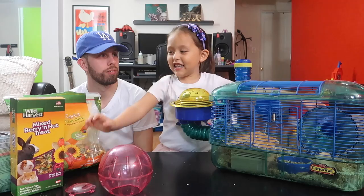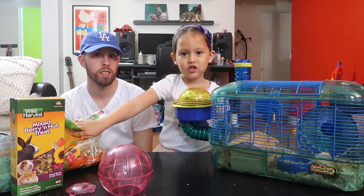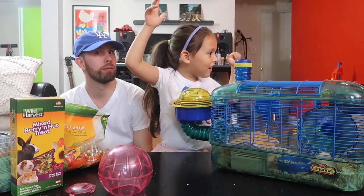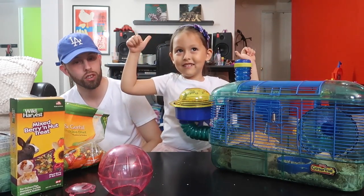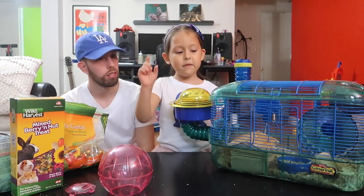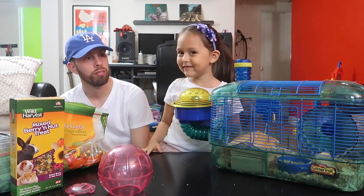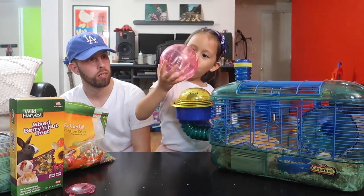I'm going to teach you how to clean my hamster's cage. Let's go! Okay, so what's the first step? You have to tell them. Step number one: get Chibi out! Good job! And then put her on the ball. Get her out!